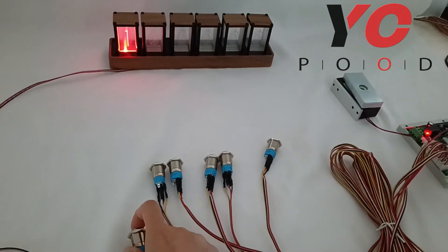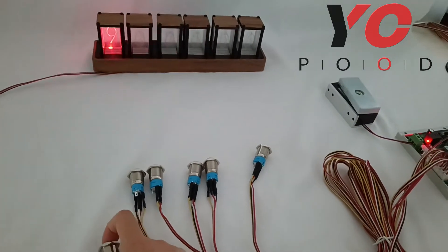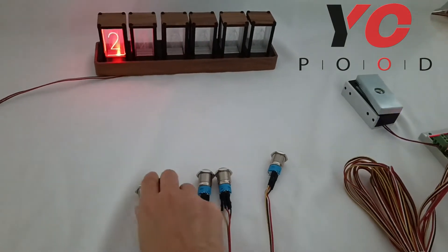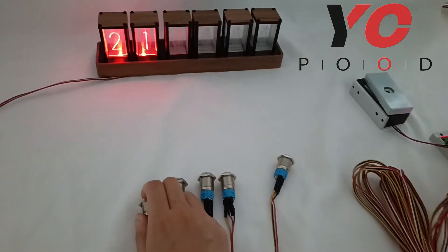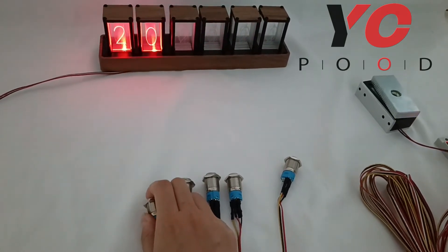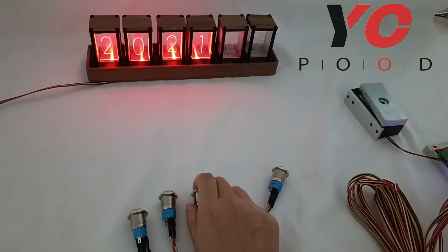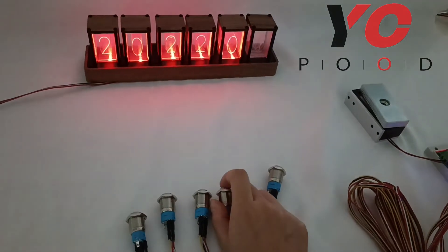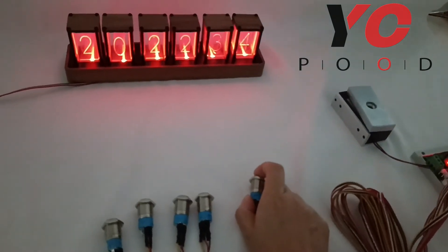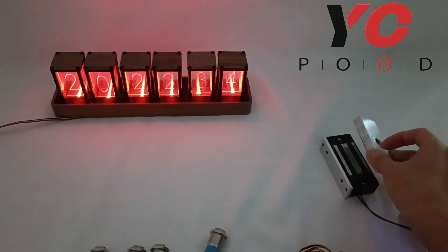The range goes from 0 to 9. Let's see all possible inputs in the system — that's two, two, three, four. Once the password is correct, the knocker will be released.